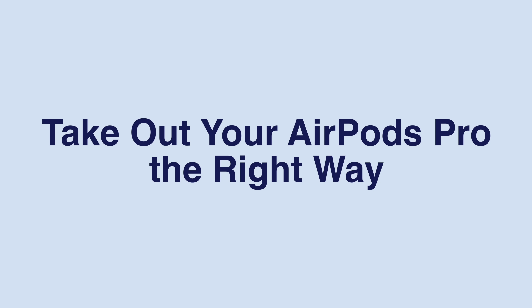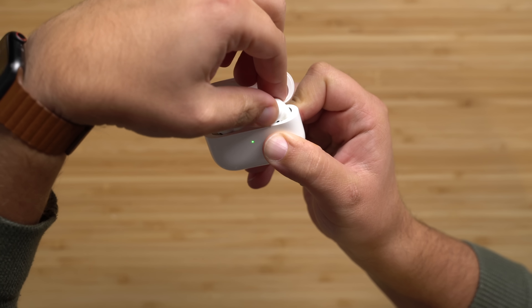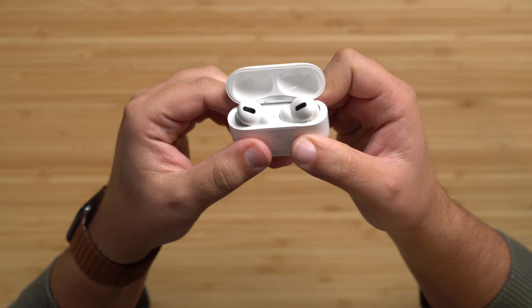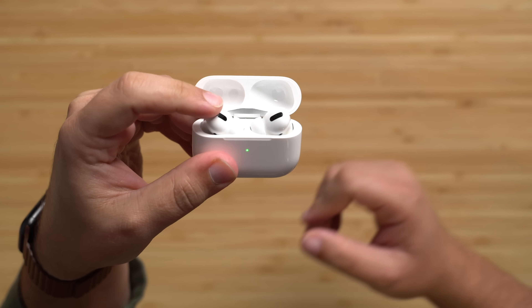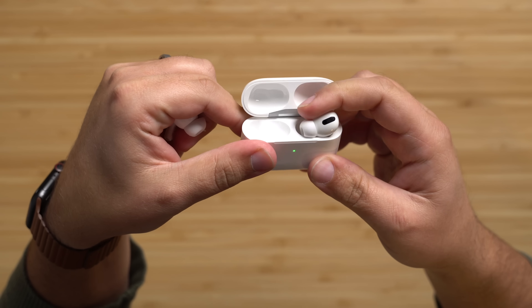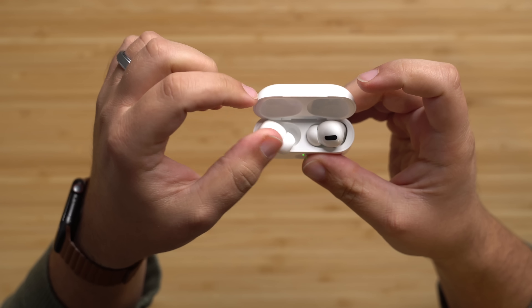This first tip might seem like an obvious one, but when you first get your new AirPods Pro, you might feel like these things are harder to take out of the case than the last generation — and that's probably because you're doing it wrong. The easiest way is to push the back of each earbud towards you, and it will swivel right out between your thumb and forefinger. It's super easy.